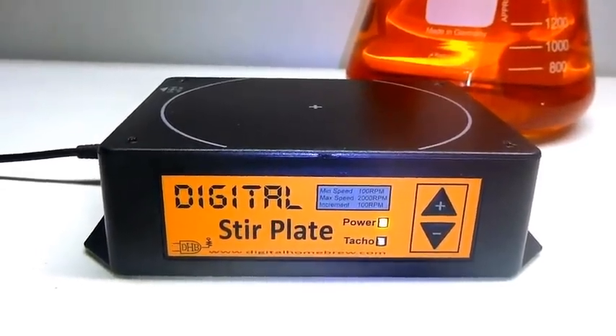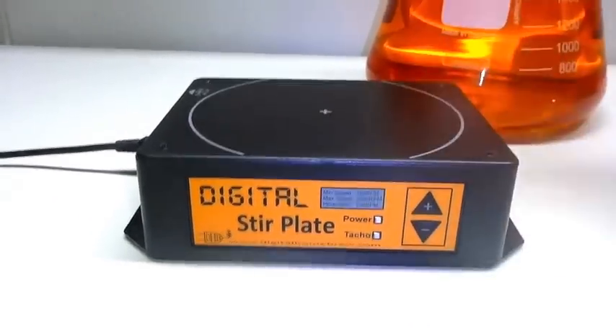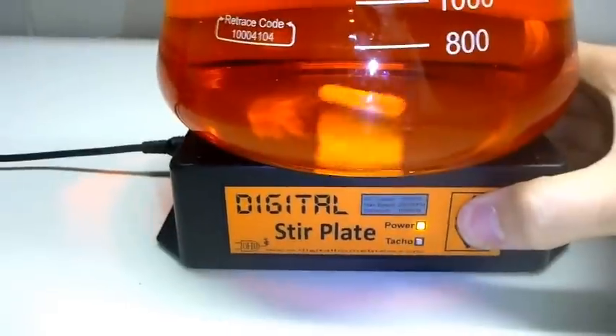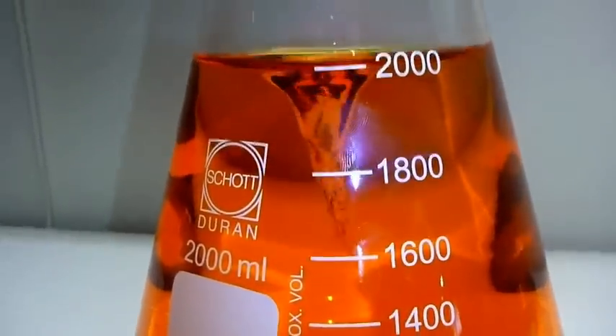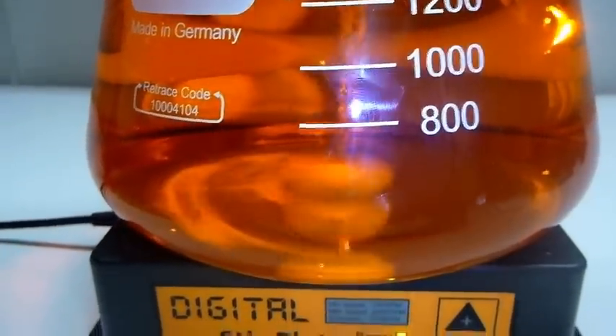I'll give you some demonstrations now with a 2-litre flask, 3-litre flask, and 5-litre flask. This is the 2-litre here — first thing you'll note is we can ramp that up straight away to full power and we haven't thrown the bar or anything, we don't have to worry about that anymore. We'll get a good vortex going here and it'll just start sucking in air.